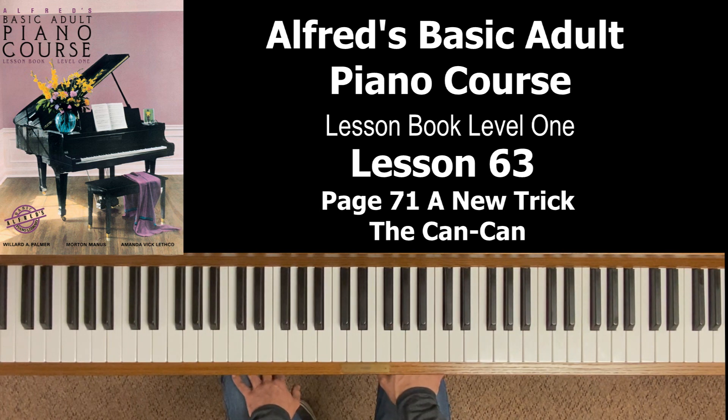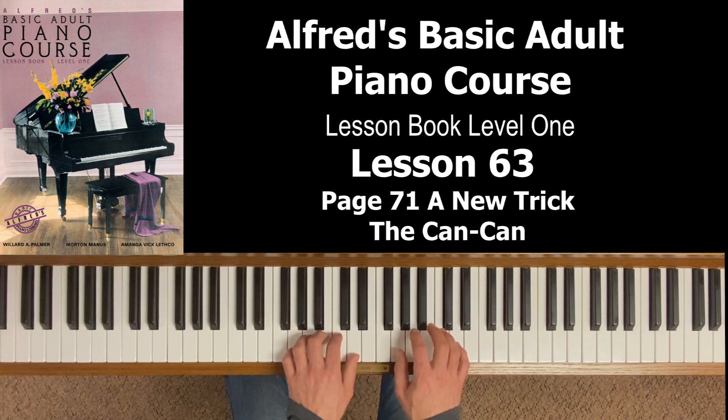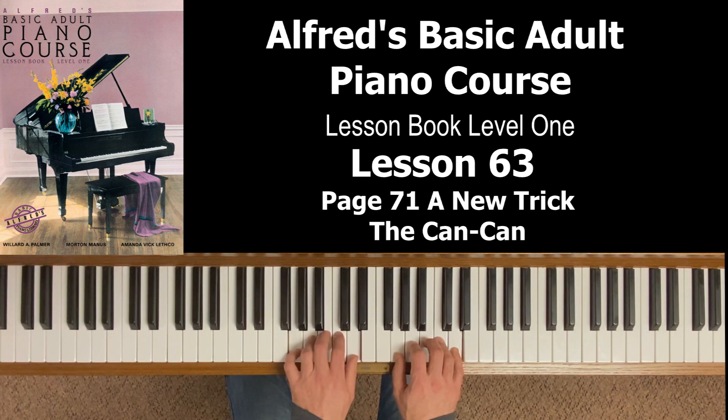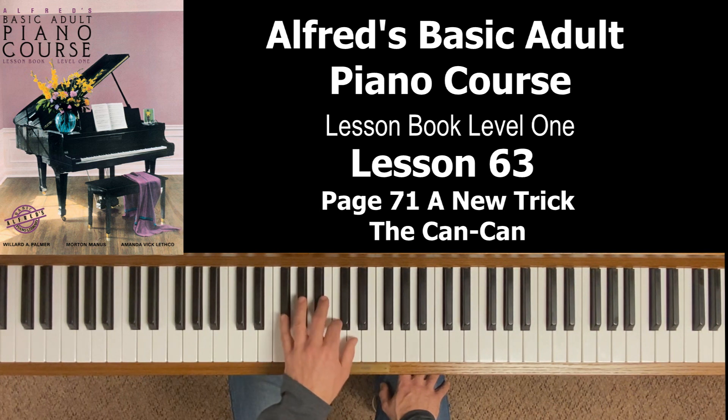The left hand is just two chords. Let's review: your left hand is also in the G position. Here's middle C on the piano — the note below is B, below that is A, below that is G. That's where you want your fifth finger. Your right hand is in the G position, and your left hand is the same thing one octave lower. The only two chords you're playing in the left hand are a G chord and a D7 chord.